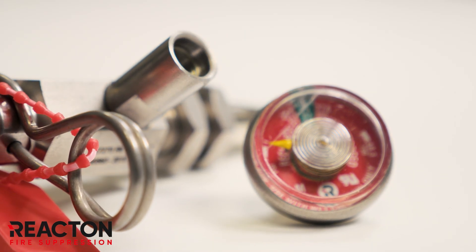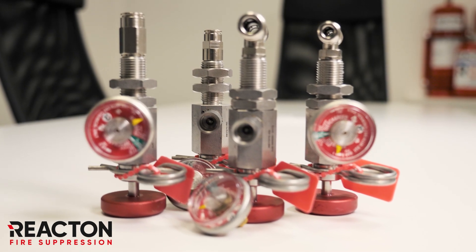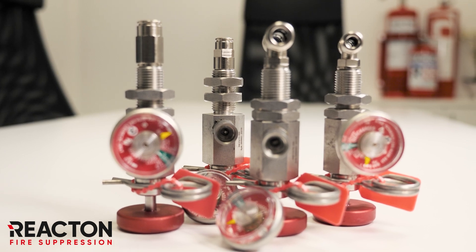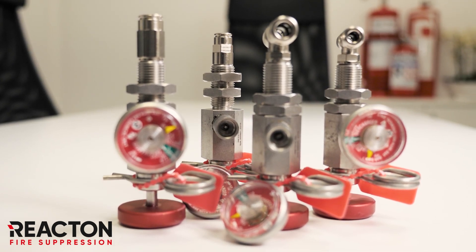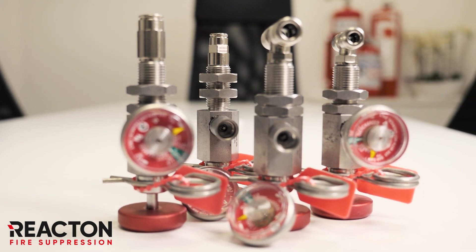Whether your pneumatic-based system is utilized for kitchens, CNC machines, buses, or heavy vehicles, React On have a manual actuator that will provide ultimate durability and performance, protecting your future today.